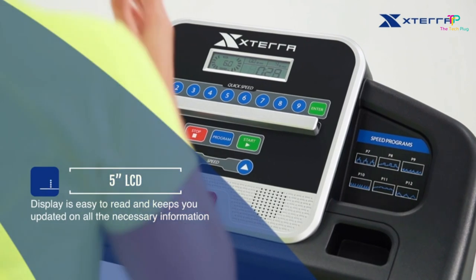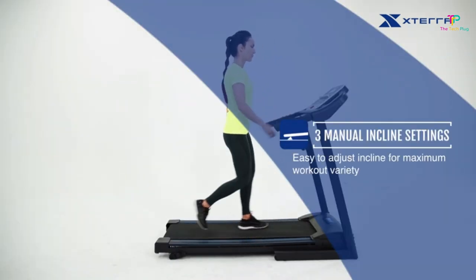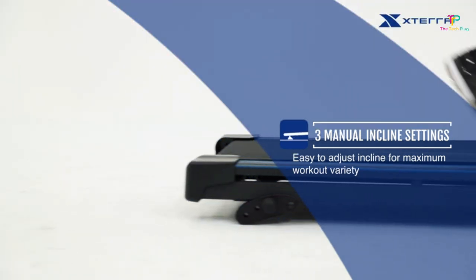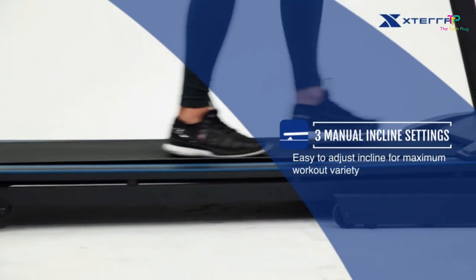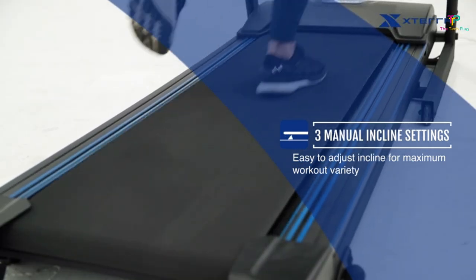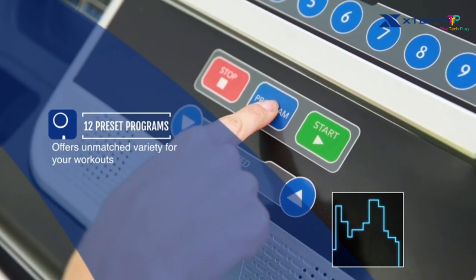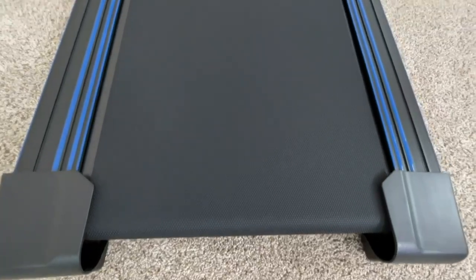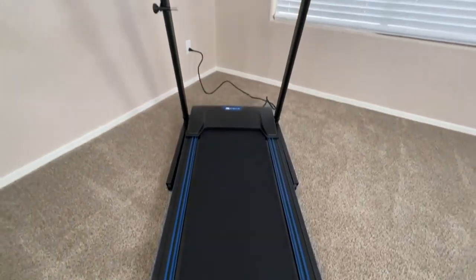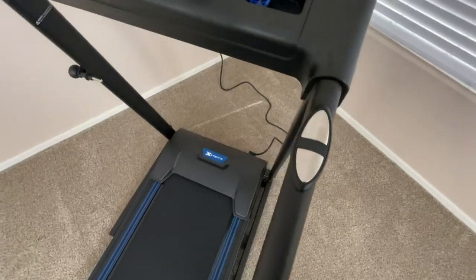Another great feature is the larger running surface, which is perfect for taller folks who need that extra room to stretch their legs while running. Plus, it has 12 preset programs, so you can mix up your workouts and keep things interesting. It also has grip sensors that track your training zones, so you can make sure you're pushing yourself just enough. The XTERRA TR-150 has a quiet but powerful motor, so you can enjoy your workout without disturbing others.